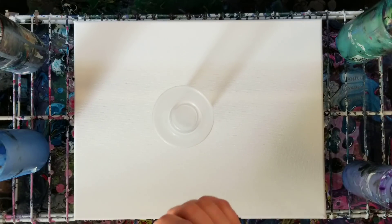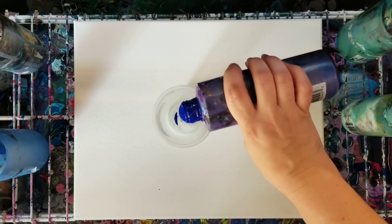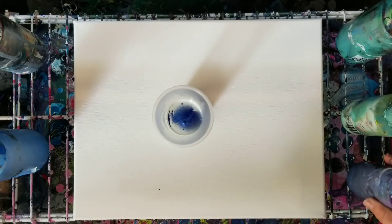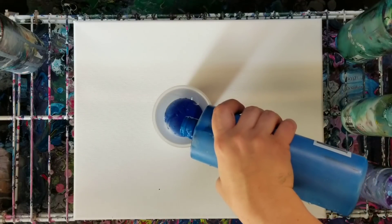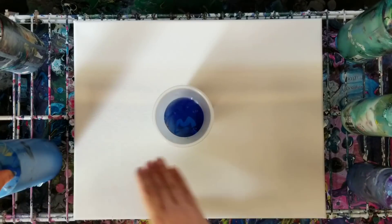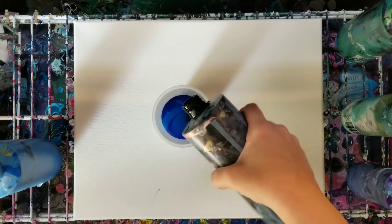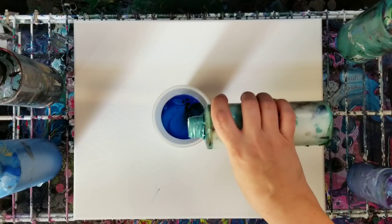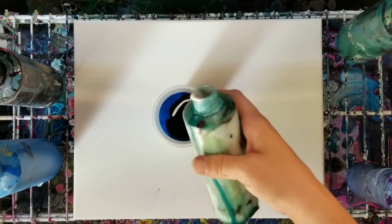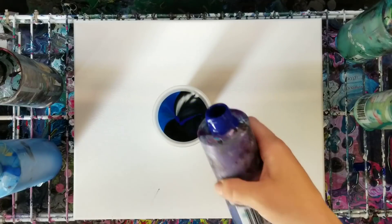It basically looks like a pearl color. Then I have a color I made by mixing purple and blue — so it's a pretty bluey purple. I'm also using some regular blue. I was thinking about green but I think I'll just do different shades of blue, and this is black of course. Let's do a little bit more of the metallic white.